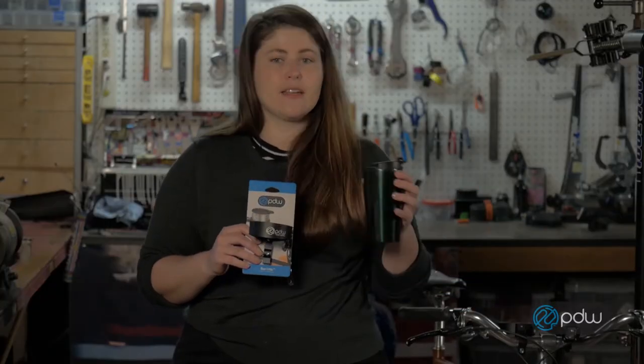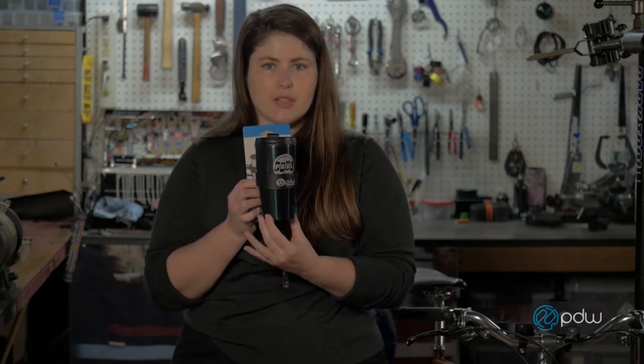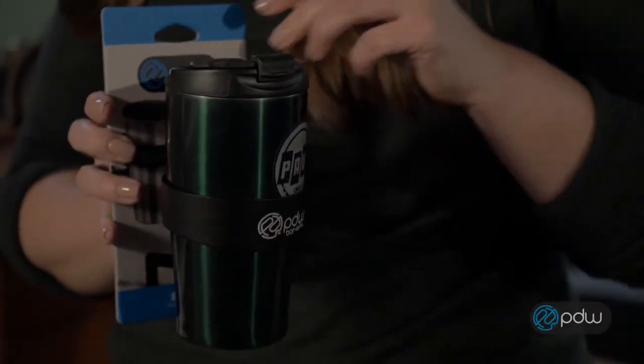The shape of the Barista is intended for tapered coffee mugs. You'll need to make sure that your coffee mug gets a little thinner towards the bottom — it's wider at the top. The nice foam backing keeps it nice and secure.